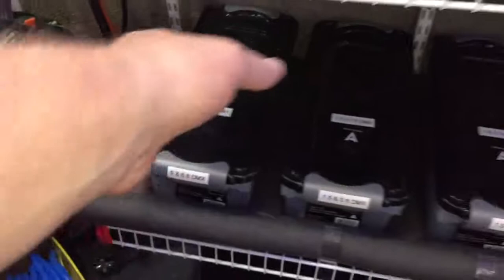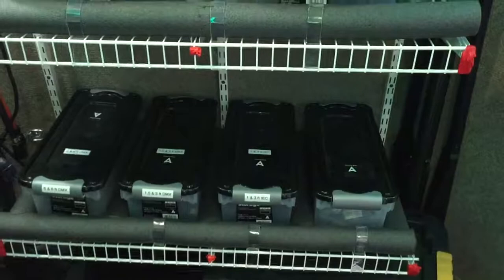When we get there, if we've got a big setup, we'll take in the whole case with us. Or we can grab from each case and take in exactly what we need for a small gig.